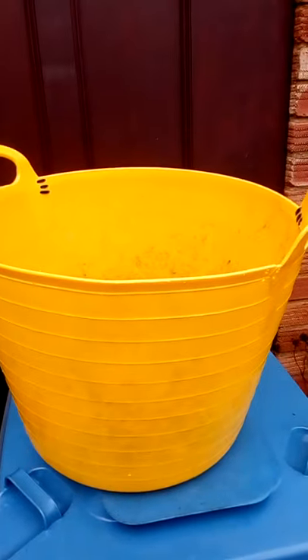So I stitch them with cable ties. But also, if you just drill a little hole right at the base of the crack, it'll try to stop it tearing all the way down the side. And you should get a little bit more life out of your trug. Thanks for watching.